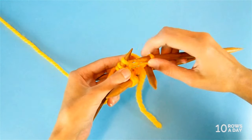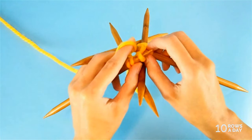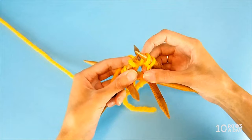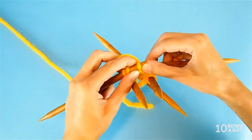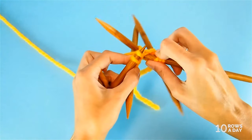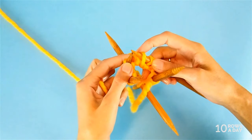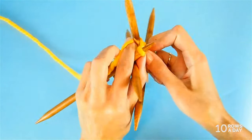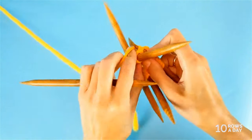Go down with the tip of the right needle right under the cast-on edge, then wrap the needle with the yarn and pull this wrap from under the cast-on edge. This is a bit unusual but not hard at all. Our pattern repeat is: knit one stitch through the back loop, then do this - go underneath the cast-on edge, grab the yarn, and pull it from under the cast-on edge to make a new stitch.